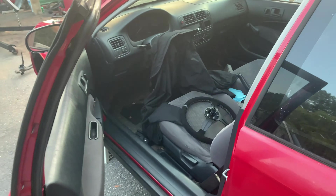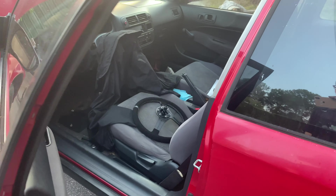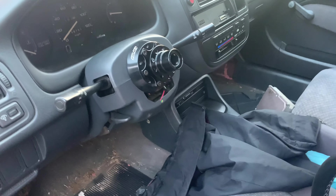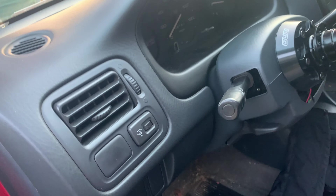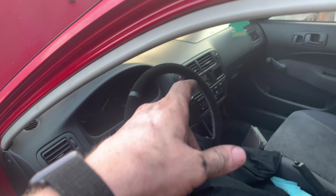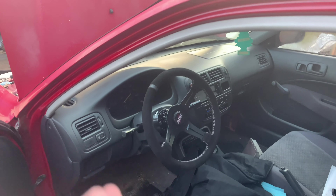We installed a steering wheel — you'll see that in an in-between episode. Honestly, I'm not even going to bullshit y'all, it's not worth doing a video on because it's super simple and everybody's done it. We did a steering wheel install but I'm not going to bother y'all with a full how-to. D&D sent it over to us, so shout out to them for hooking us up with a new steering wheel.